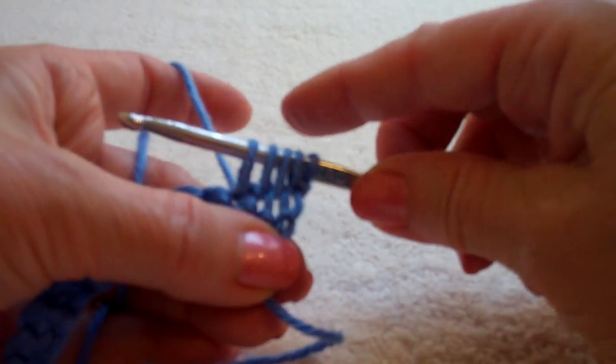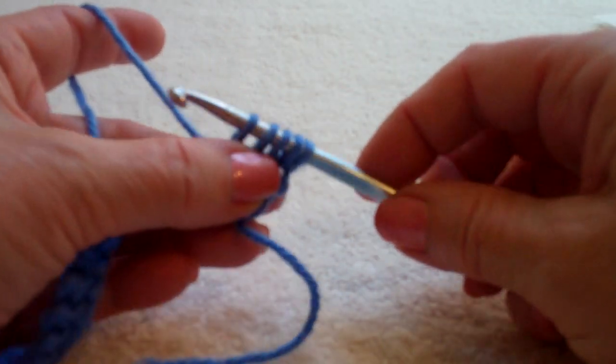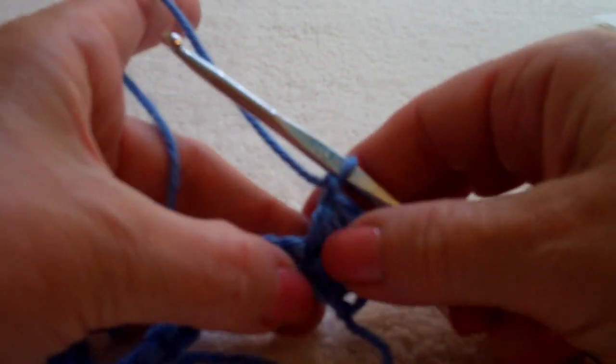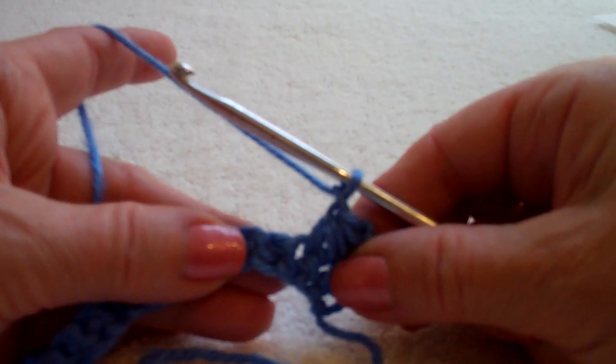Once you get all your loops on the hook, you have five. Yarn over, pull through all five and close with a slip stitch.